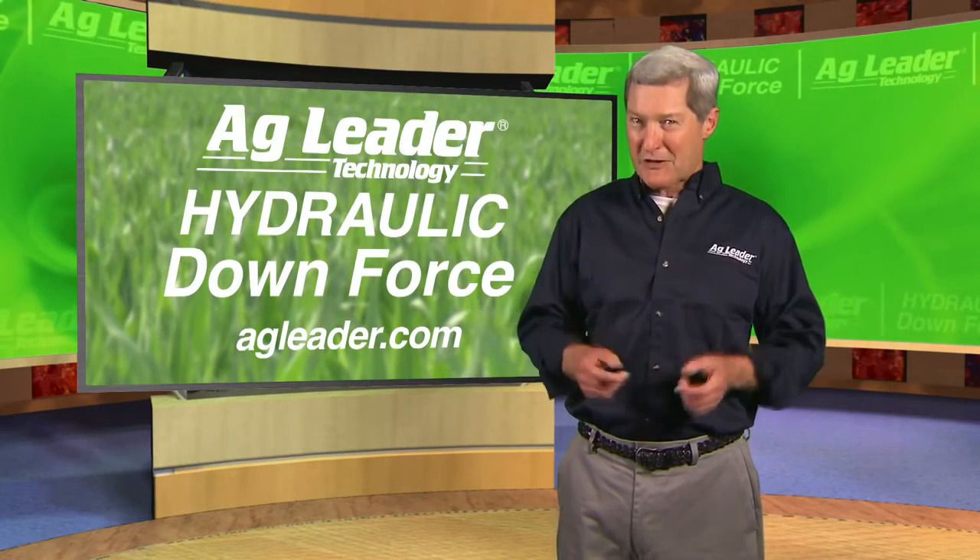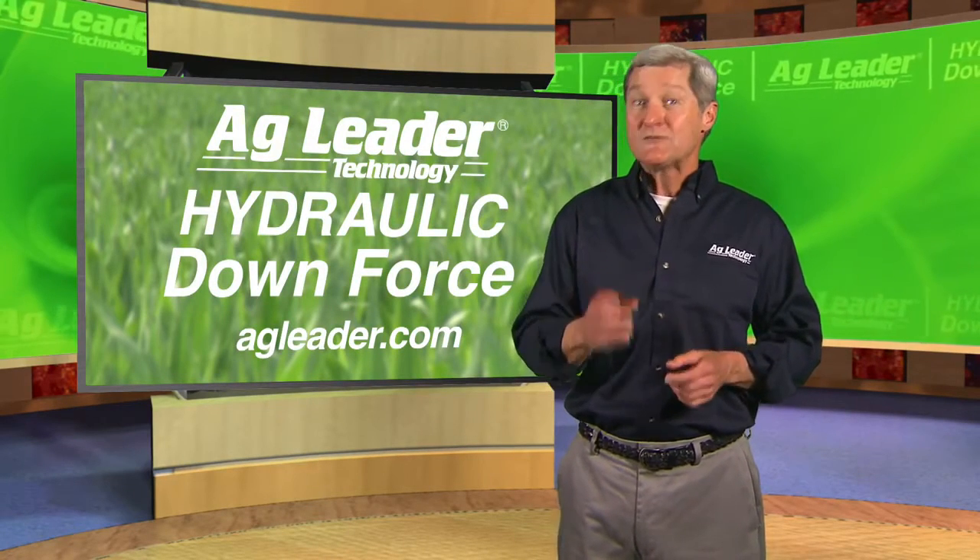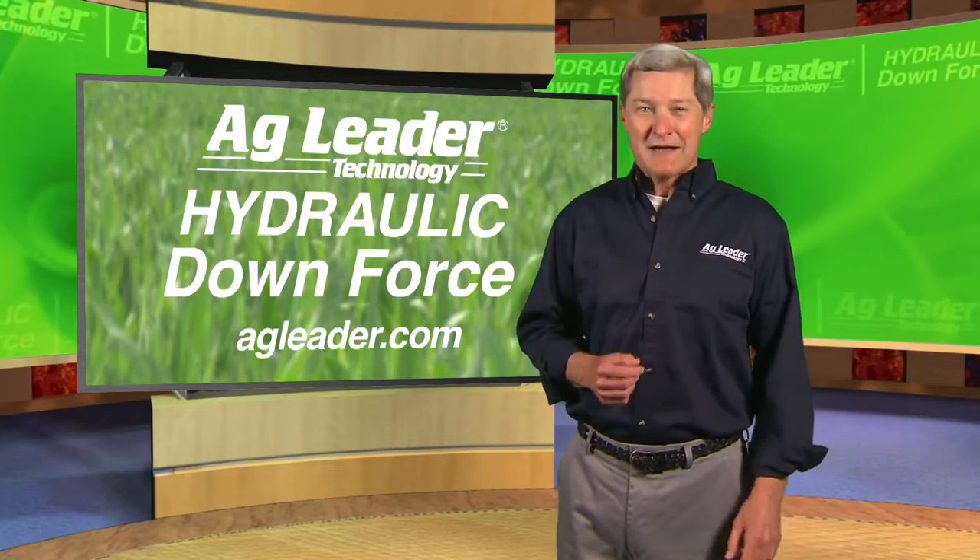You can learn more about hydraulic downforce for your planter from AgLeader. Visit AgLeader.com.